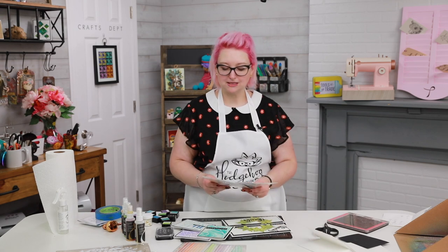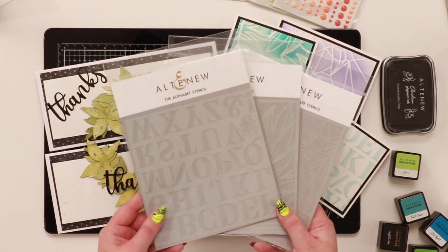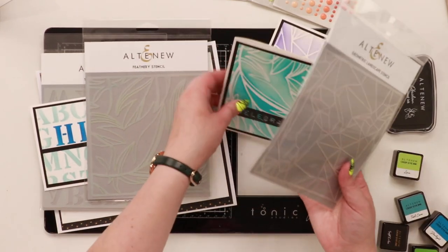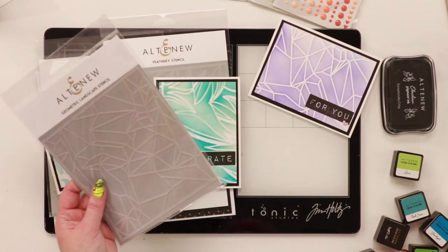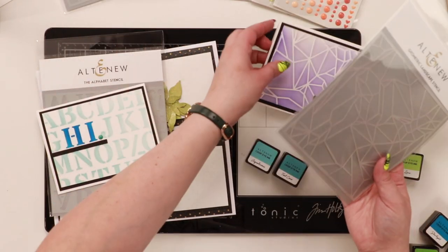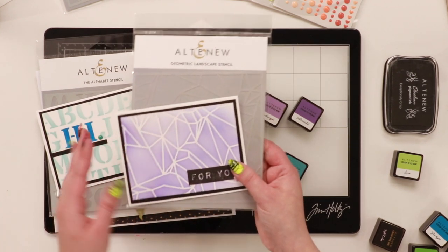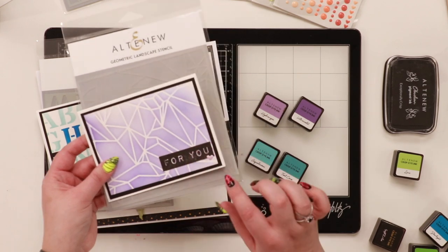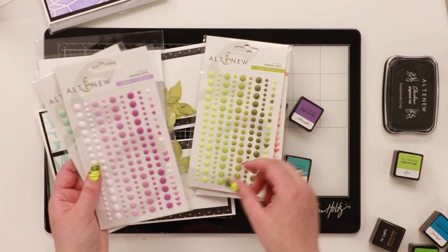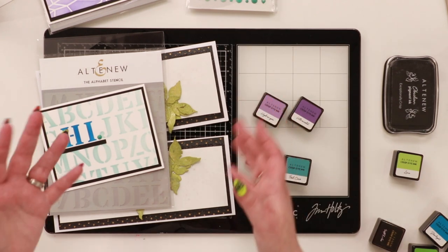There are also some mixed-media inks which I'll be using in another video, so be sure you've hit subscribe and the bell for notifications. Today I want to show you the new release. This is their alphabet stencil used for this card, and the feathery stencil used on this one - just two shades, aquilicious and teal cove. For this one I used the geometric landscape stencil with hydrangea and ultraviolet. There are also four new enamel dot colors: warm and cozy for oranges, tropical forest greens, shades of purple, and sea shore.